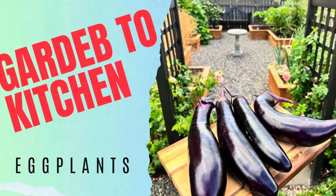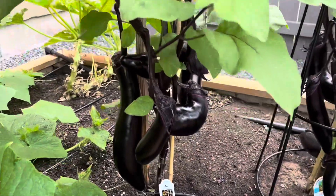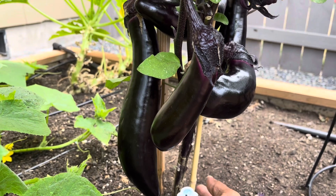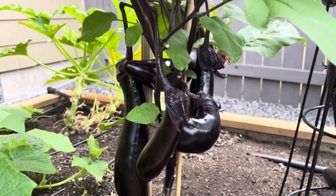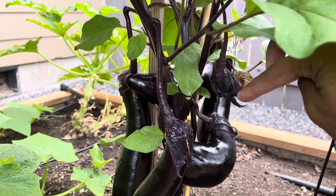Today I'm going to pick fresh eggplants from our garden and cook with them. But first I want to show you how the plants are doing. This year the eggplants are yielding amazingly. With the two plants combined I have about 18 eggplants currently. Before that I harvested four eggplants, so it's fair to say that the eggplants are on fire this year.